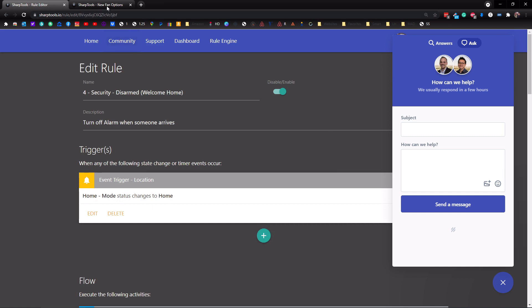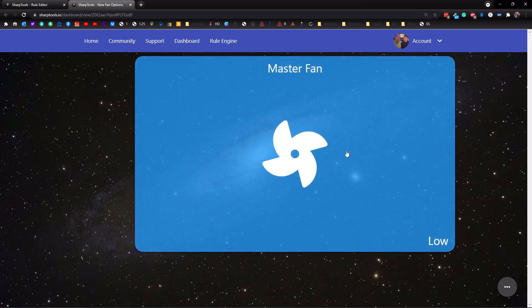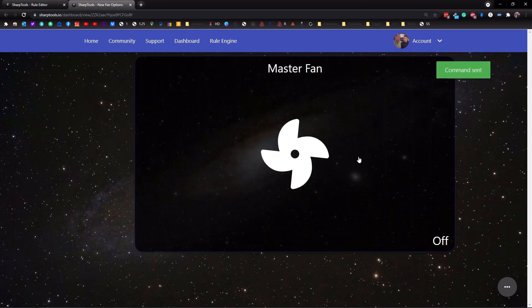The last thing I wanted to show you is the new fan options. I created a dashboard here with my master fan. If we tap on that, it's going to turn the fan on low. Tap again, it goes to medium. One more tap goes to high, and another tap goes to off. That works, but the problem is this is a four-speed fan, and by default it only gives you three speeds because most fans are only three speeds.